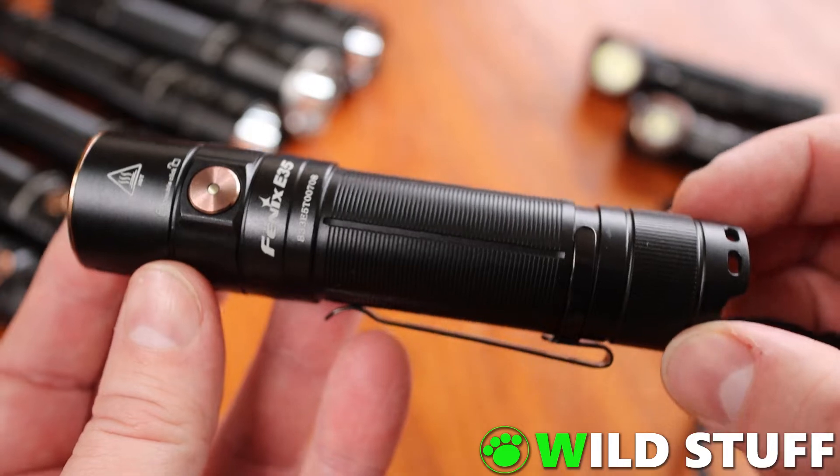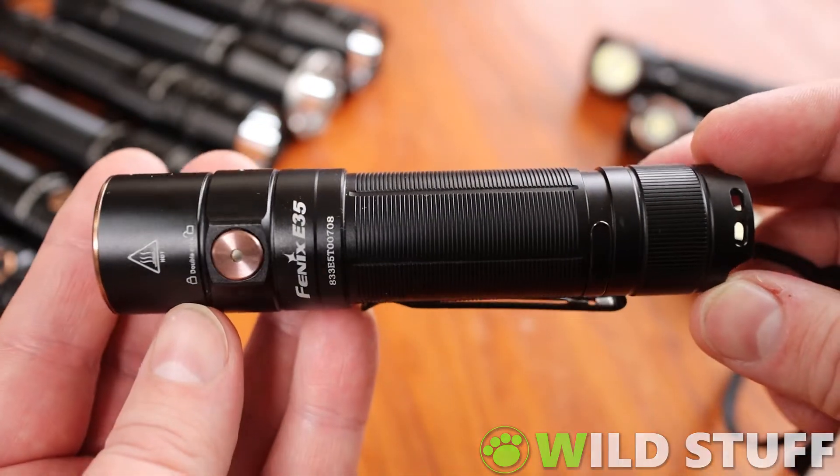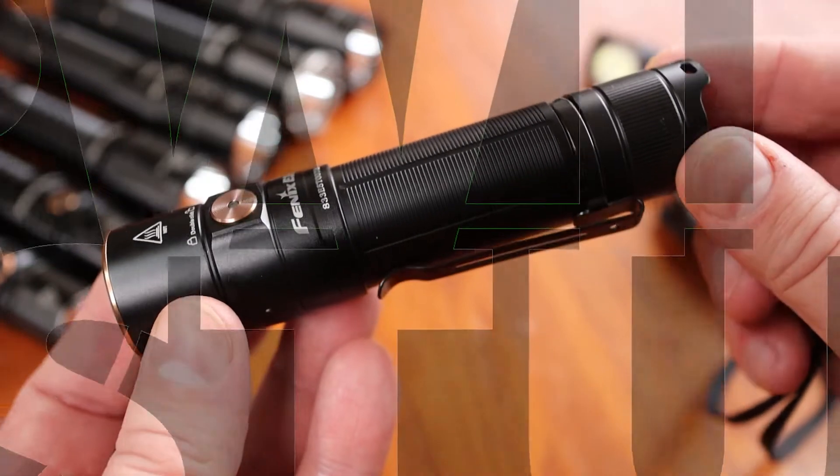I'll give you a tour of the light and its main features, do some side-by-side comparisons with some other popular Phoenix models, and then take it outside and shine it around a bit.